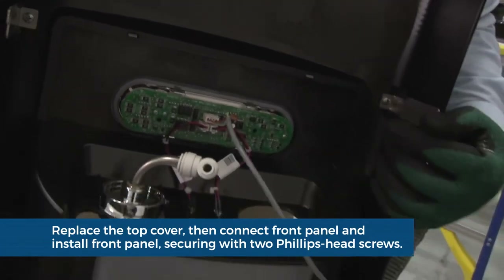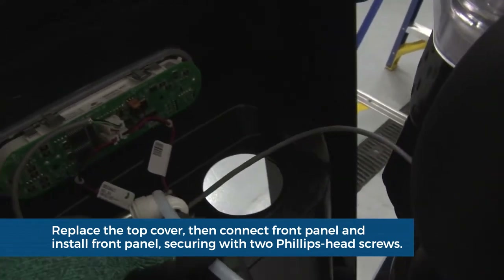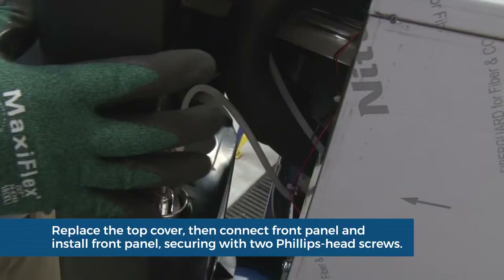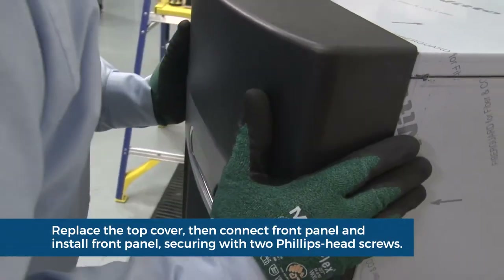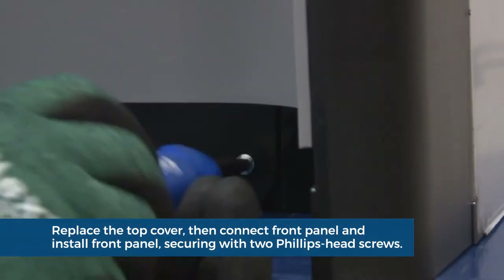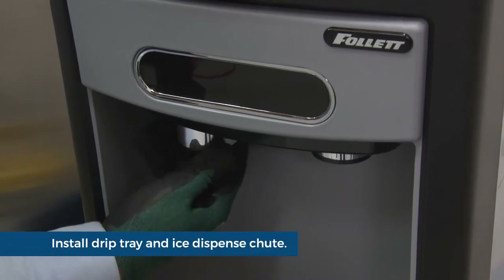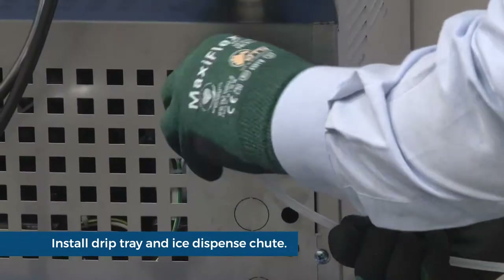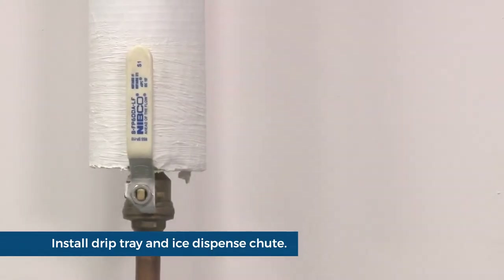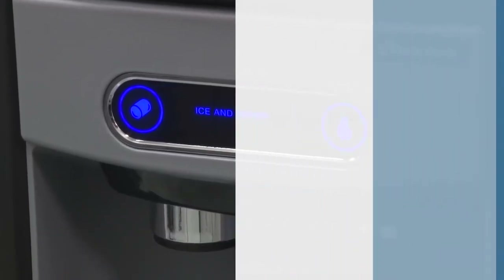Reconnect the plug on the back of the user interface and the tubing at the water dispense chute. Reconnect the water fitting at the back of the unit. Install the drip tray. Replace the chrome ice dispenser chute. Turn on the water supply to the unit. Plug in the unit. Make sure there are no leaks and check for proper operation.